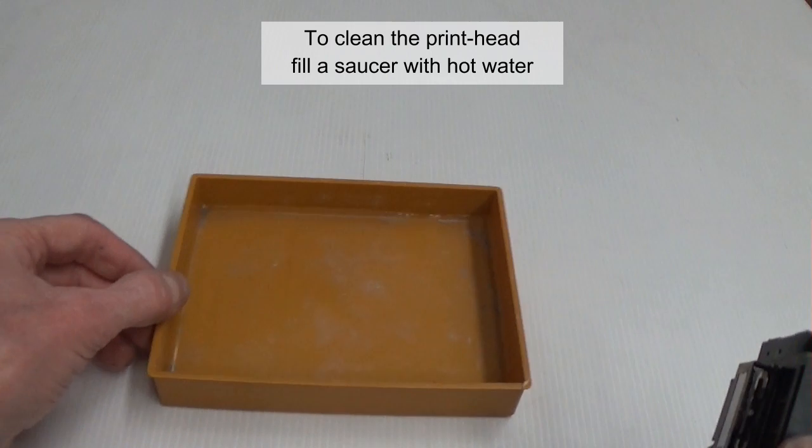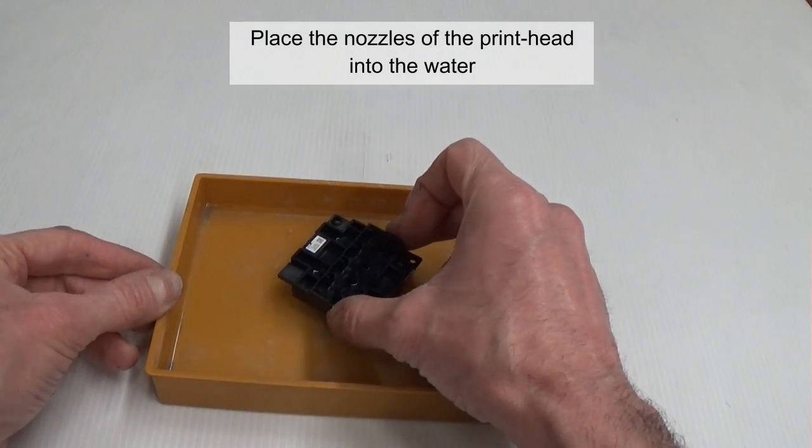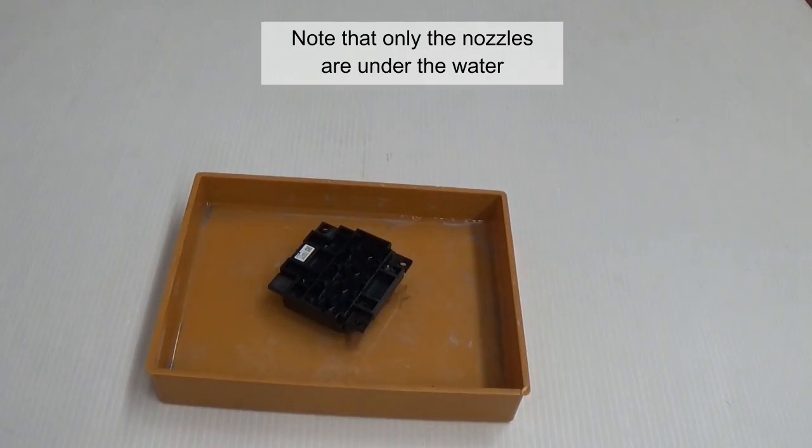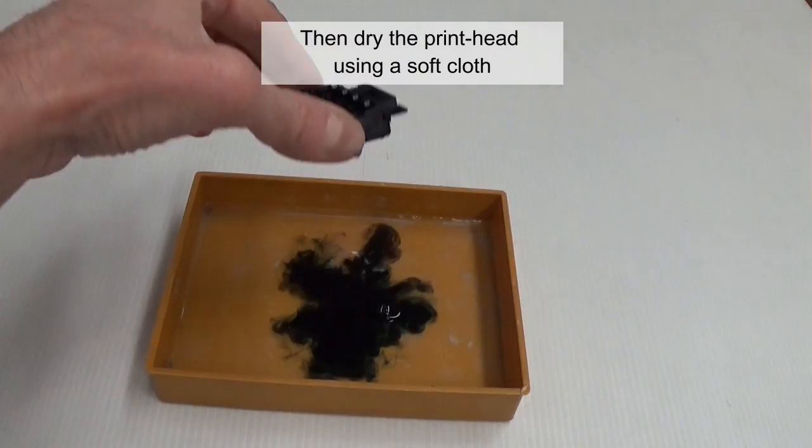To clean the print head, fill the saucer with hot water. Place the nozzles of the print head into the water. Note that only the nozzles are under the water. Let the print head sit in the liquid for 10 minutes or more. Then dry the print head using a soft cloth.